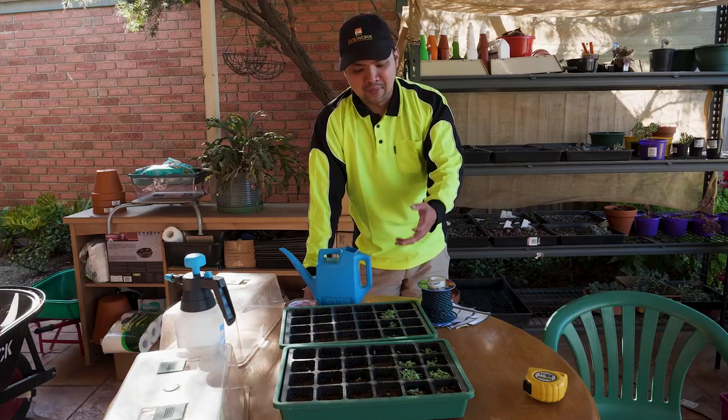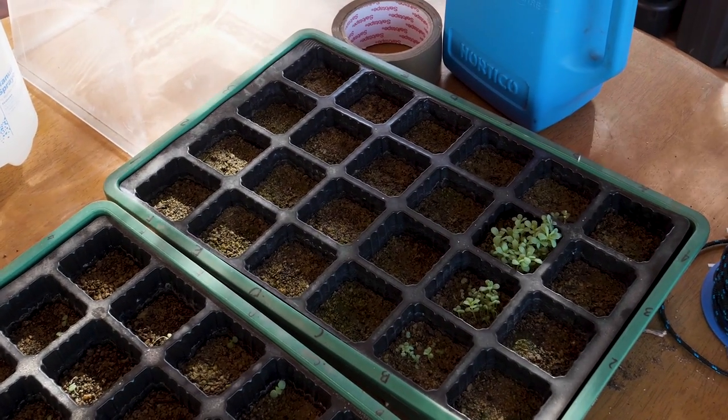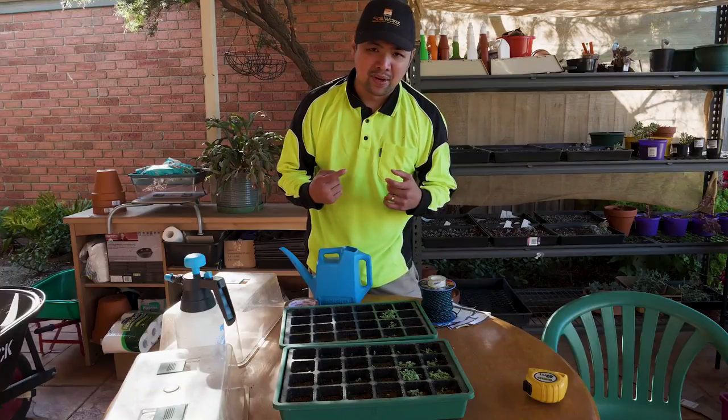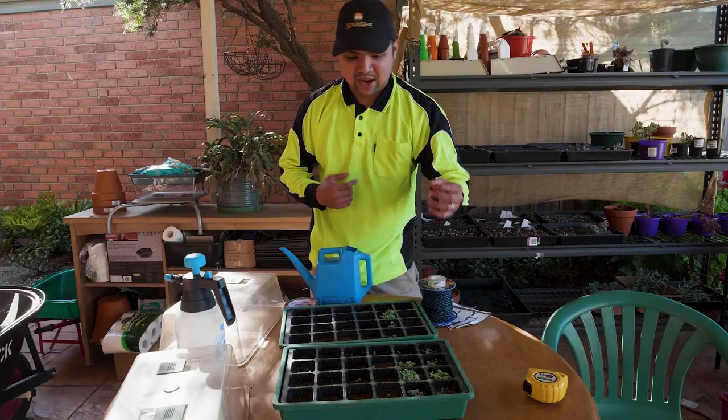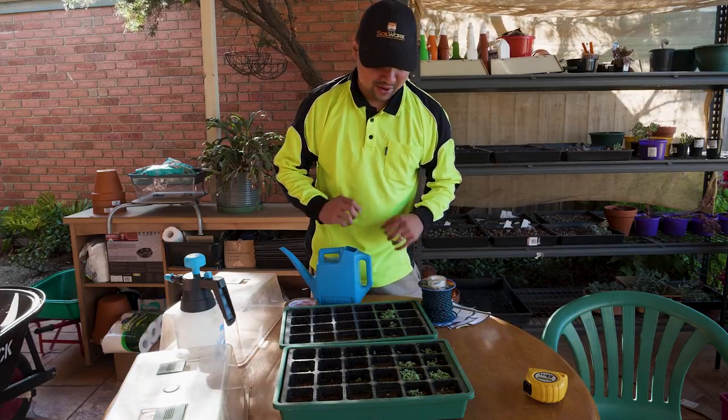These two trays are a month apart. This tray closer to me contains Echeveria elegans seedlings — well, these ones would be assorted. I can't remember exactly which hybrids I made here; I would have to refer to my notes.